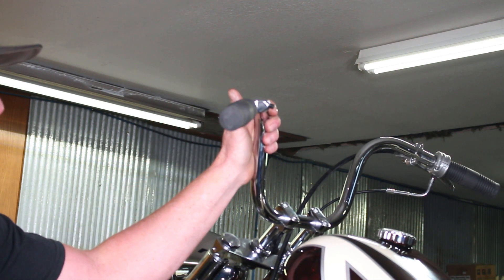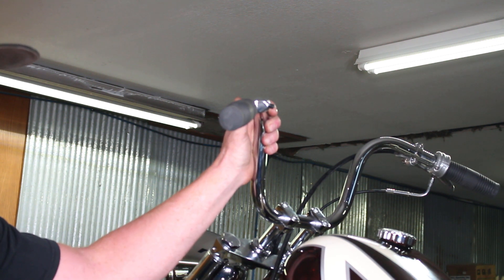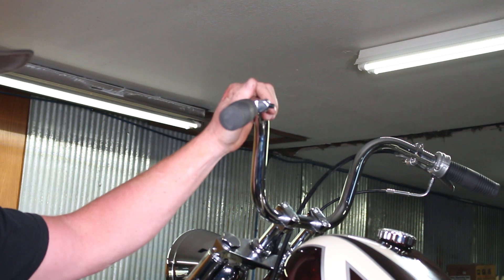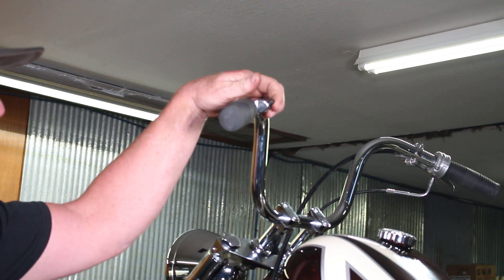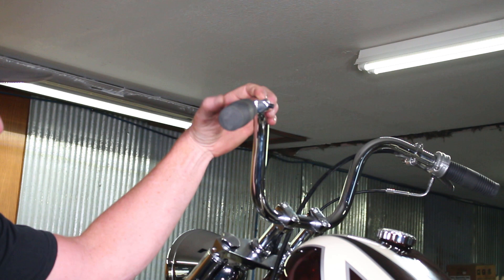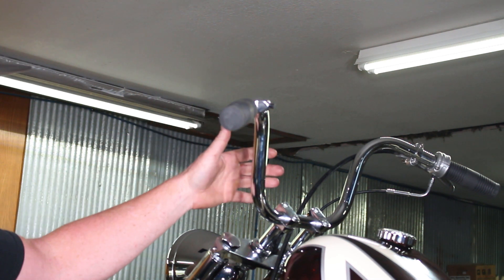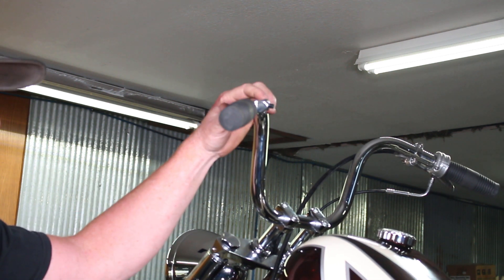Moving on to the other side of the handlebars — we've got our Cole Foster grips here. Back in the '40s and '50s the wiring for the headlight and horn was all mounted onto the handlebars and internally ran. So we've got a reproduction-style high/low switch here, and on the front side of the bar is our horn button. Everything up here on the handlebar is internally wired for a really clean, super ergonomic look — everything's within reach.